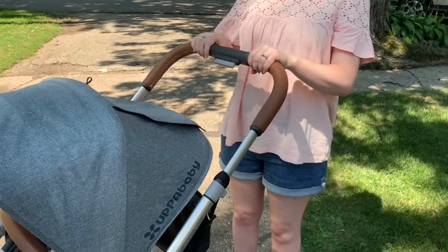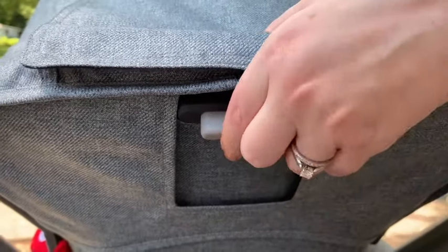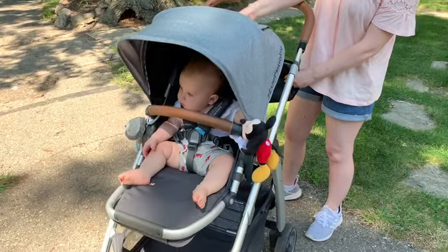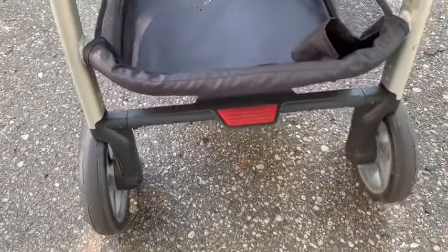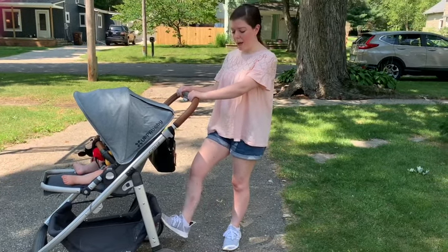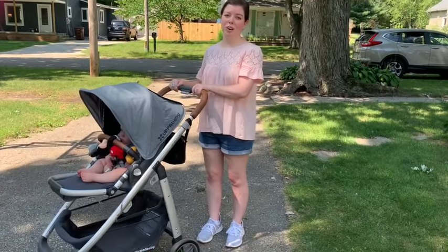The handle moves easily up and down — for my husband he likes it tall, but I'm super short so I just push this button in and it's the perfect height for me. This little button on the back of the seat is how I move the seat to recline — I push this button and I can recline him all the way down, all the way up, or partway down. Here's the brake: you just push it down to have it on and push it up to continue strolling. A lot of people don't like the one-touch brake because it can hurt with open-toe shoes, but this brake is just a light flick and it comes right up — it hasn't bothered me at all wearing sandals.